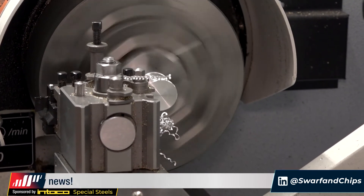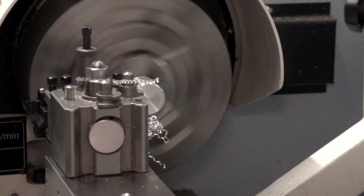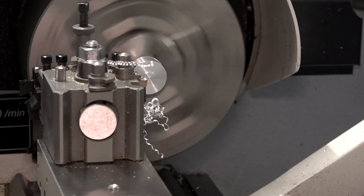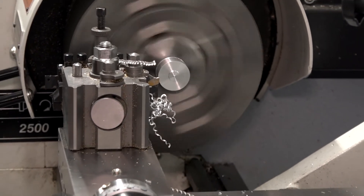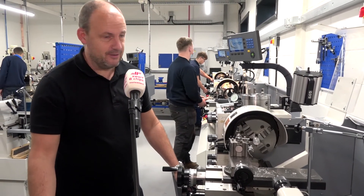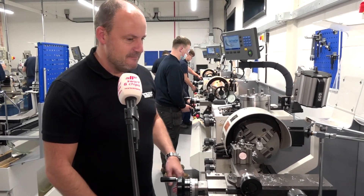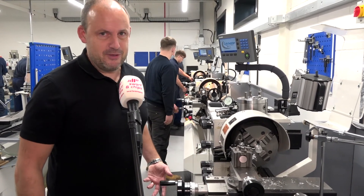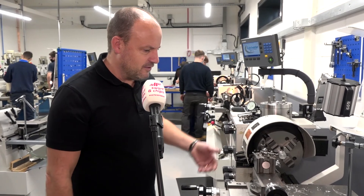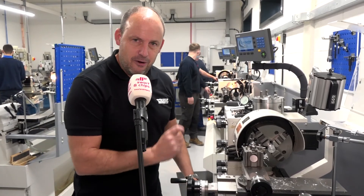We are getting pretty close — is the camera ready for this? And there, my friends, is a finished turned part. Well, I'd like to think so. Simple facing, turning, parting off — I didn't think I was going to get to the end of that parting off operation. Great to get back on a machine like this. It really does make you want to get back onto the shop floor and make components.